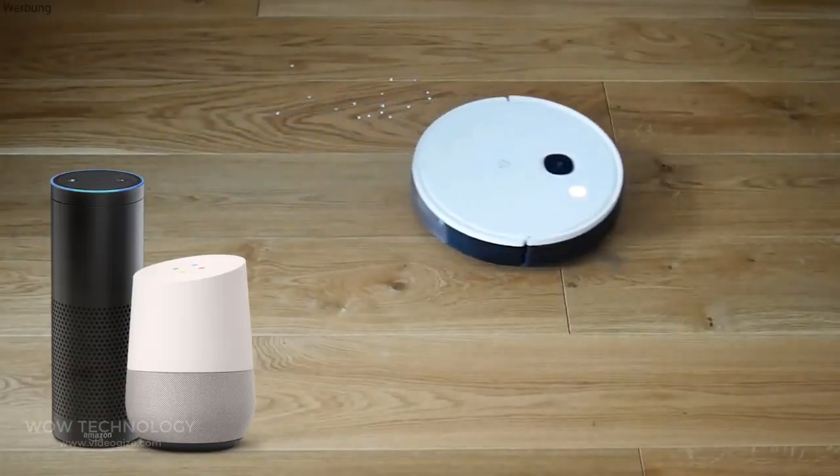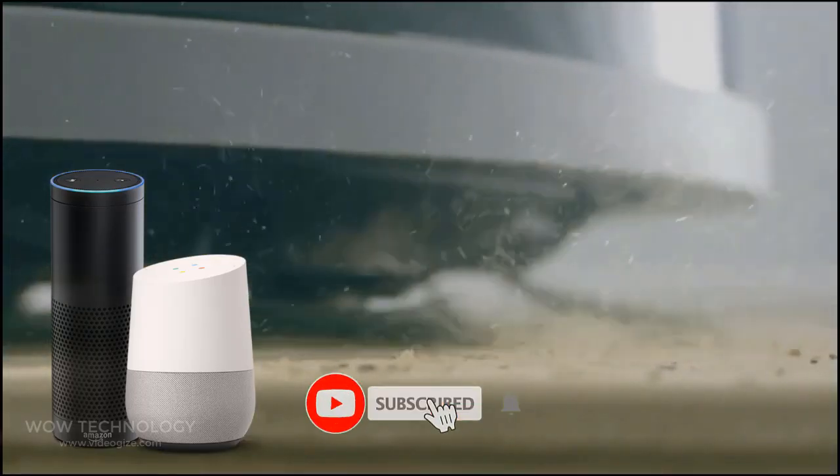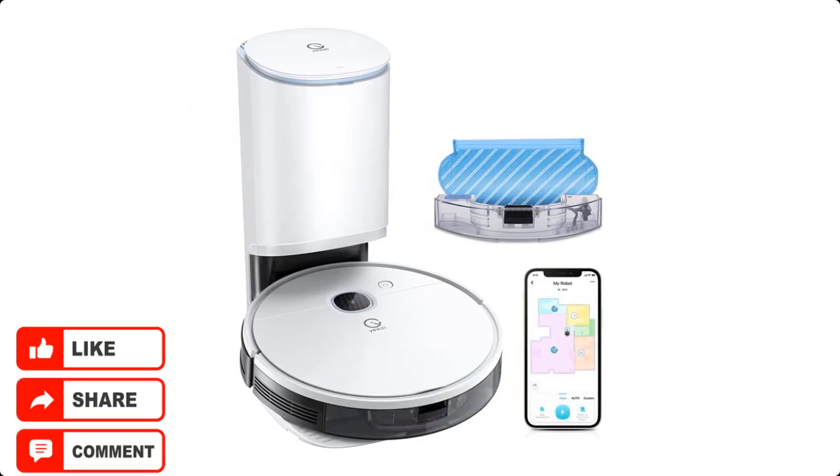You can even start cleaning with voice commands thanks to its compatibility with Amazon Alexa and Google Assistant. Hope you like this video — please like, share, and comment. The product link is mentioned in the description.